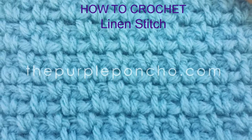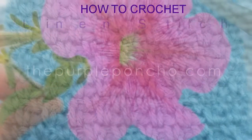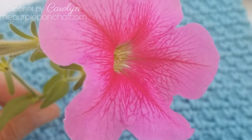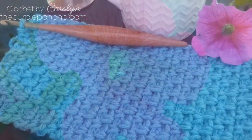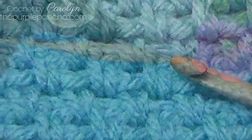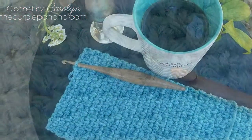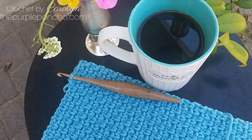Welcome to my channel The Purple Poncho. I'm Carolyn and today I'm going to show you how to make the beautiful linen stitch. This stitch is made using a single crochet and a chain. It's a simple design, works up quickly, and is easy to memorize with a one-row repeat. Thank you for being here and let's get crocheting.